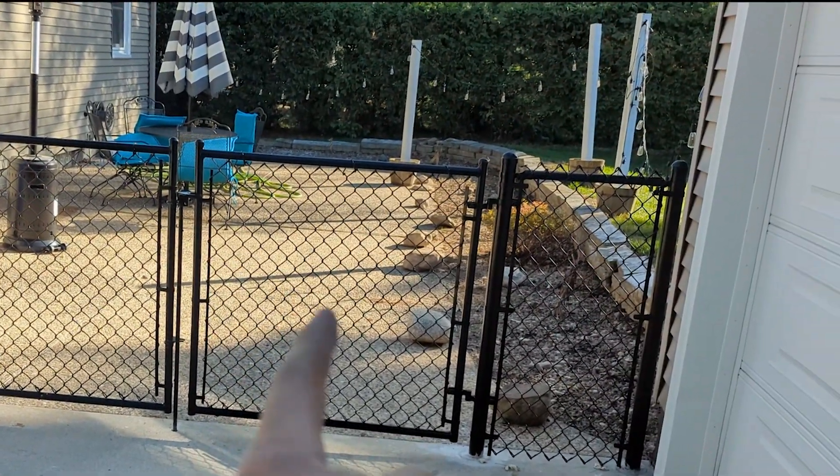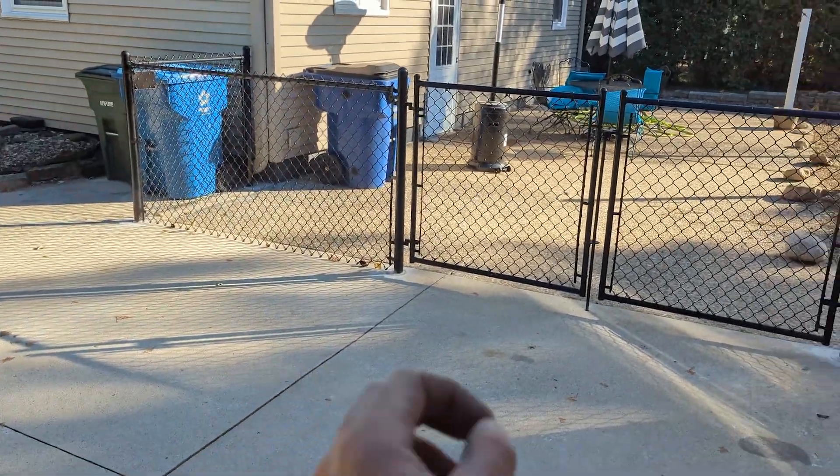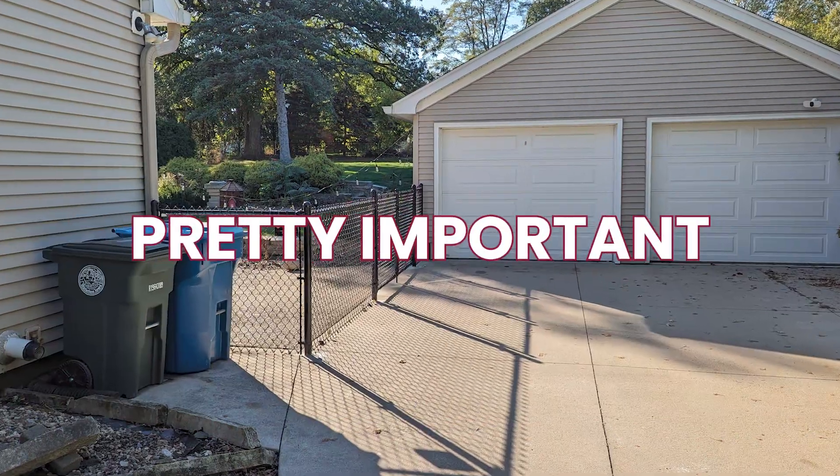They can open their main gate every day to walk out and still access their car without causing a ding in the car. Pretty important.